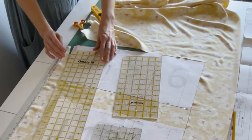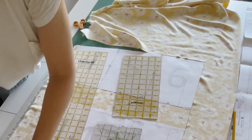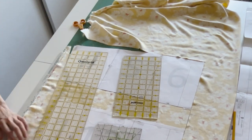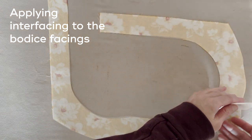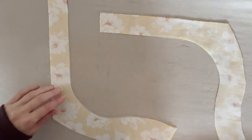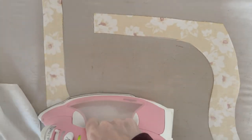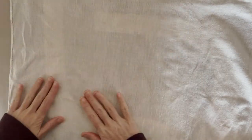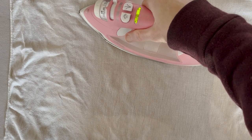I hope you enjoy. Let's get started. After pressing the fabric and cutting it out I like to apply the interfacing to the facing pieces. I start by making sure everything is aligned and flat and then I give it a little bit of a touch with the iron to set it temporarily.